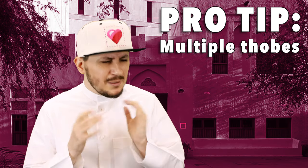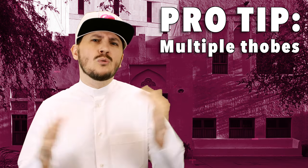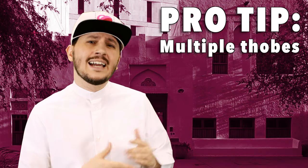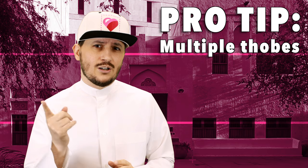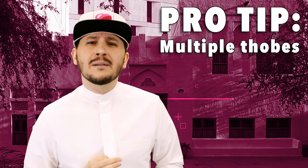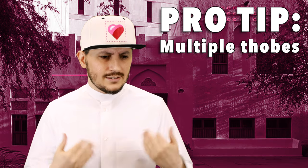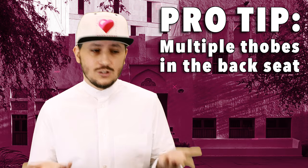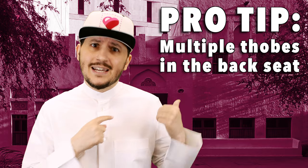And of course, we've also got multiple thobes. Some people will go the extra mile and want to change their thobes throughout the day. So maybe in the morning they want to go white-alicious, and at night they want to go off-white — not that Off-White, that's a brand — very light, very bright beige. Now of course, some people think that we keep multiple backup thobes in the car. I personally don't, but Hamid does. He's always got that ghost in the back seat.